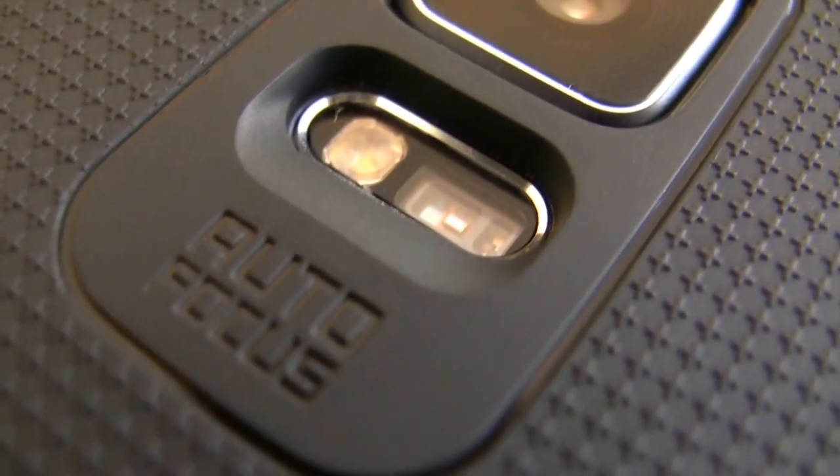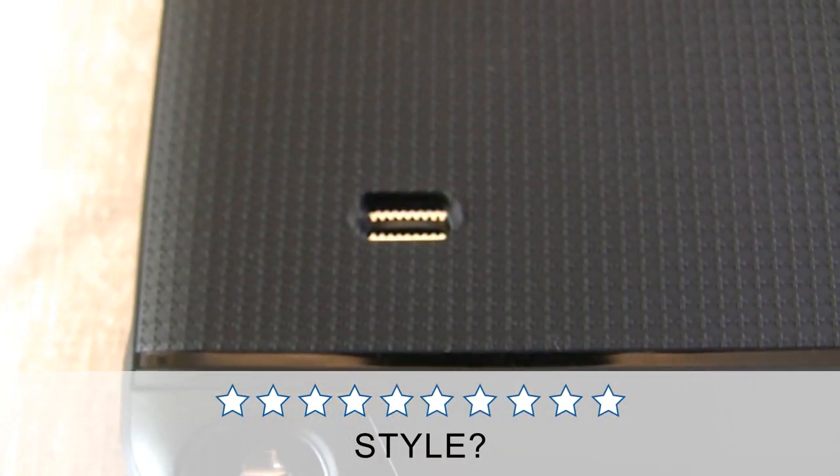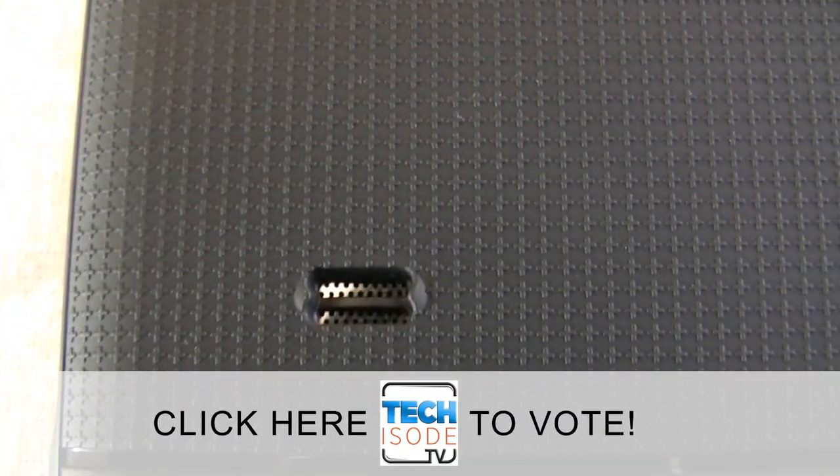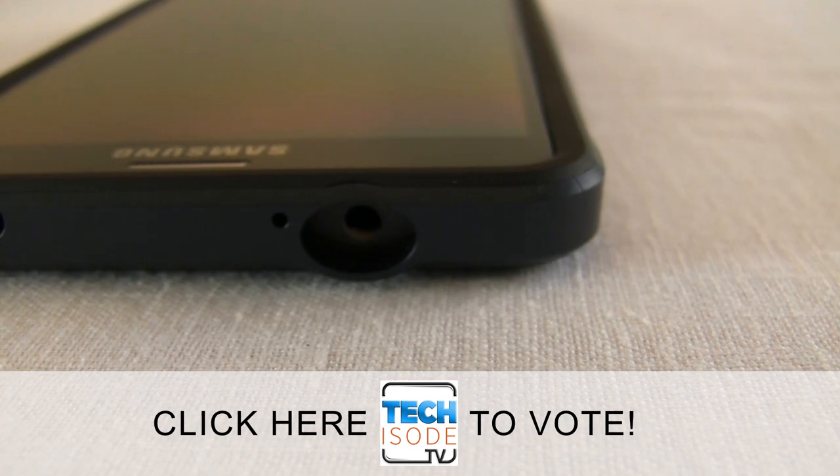Not to mention the awesome price point of $19 on Amazon. I'd give this case a style rating, but that really comes down to personal preference, so I set up a poll on my Techisode Google Plus page where you can give it a rating. Click the link in the description to vote.